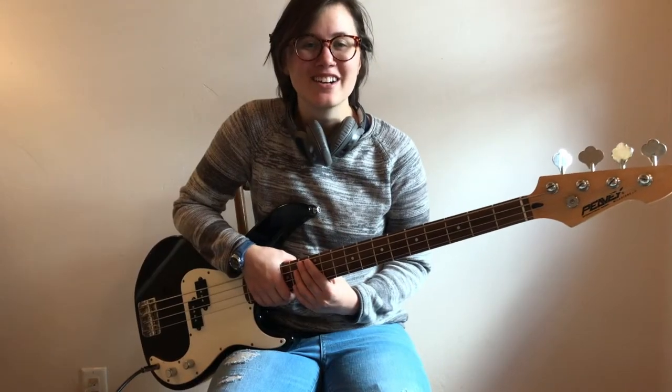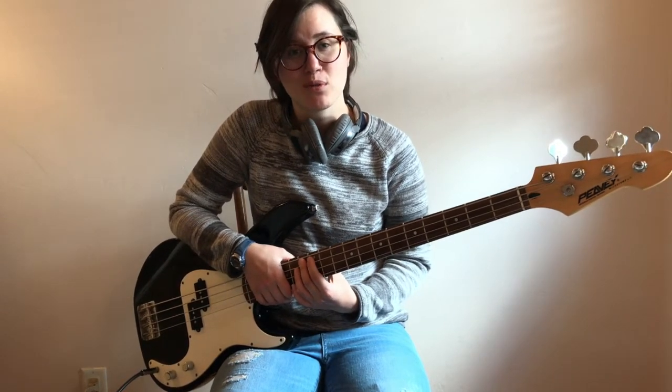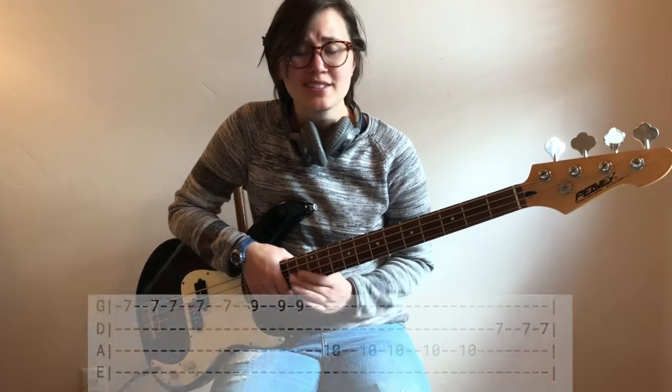Alright, now that we've got the bass line in our ear, we want to start transcribing. Transcribing is the practice of writing down music — the notes and rhythms from a recording. You can notate using standard music notation, tabs, or a mix of the two. It doesn't really matter, as long as you can understand it.